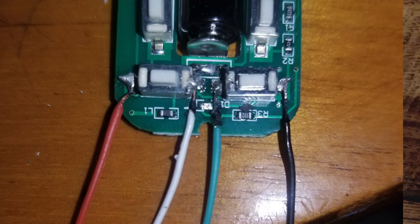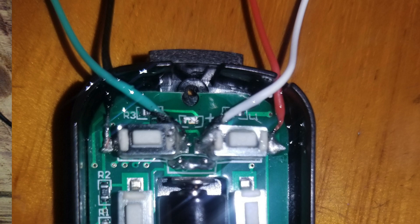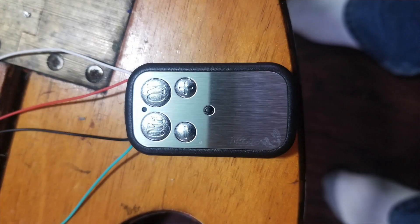The next picture shows it put back into the case. I put some glue on the wires to hold them in place and keep them from vibrating loose — I didn't glue the buttons themselves, just where the wires were so that moving back and forth they wouldn't break. And here is the remote all reassembled in the state it is right now.